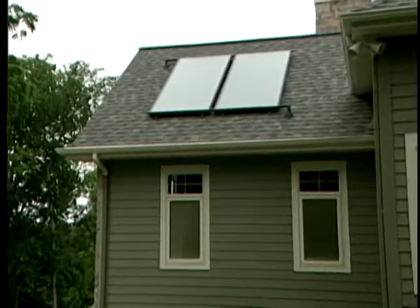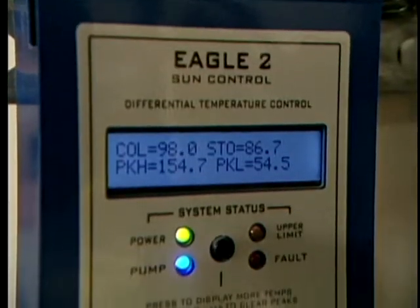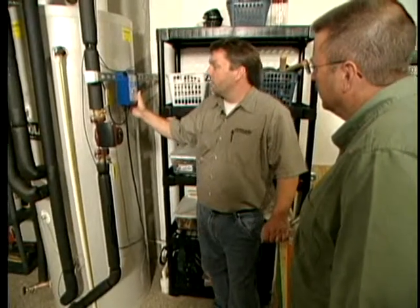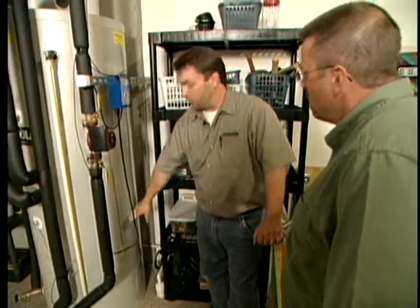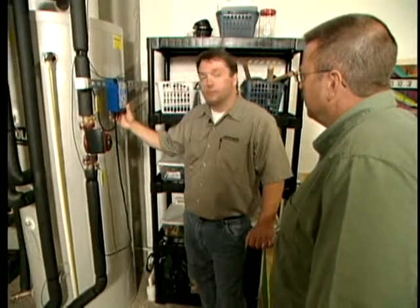Here we are in the basement on a cloudy day, and the system is functioning right now. Our collector temperature is 95 degrees, our stored water temperature at the bottom of the tank is 85 degrees, and our peak high today was actually 155 degrees.